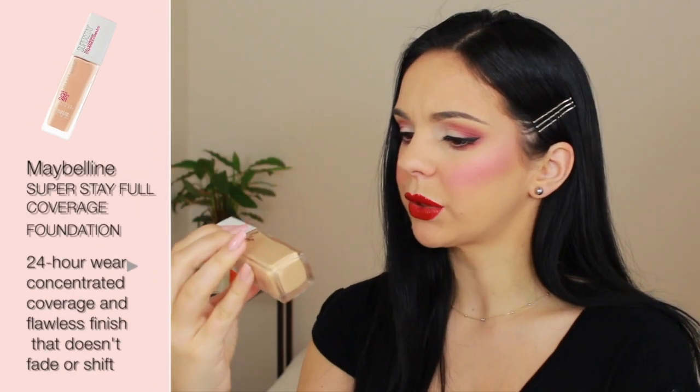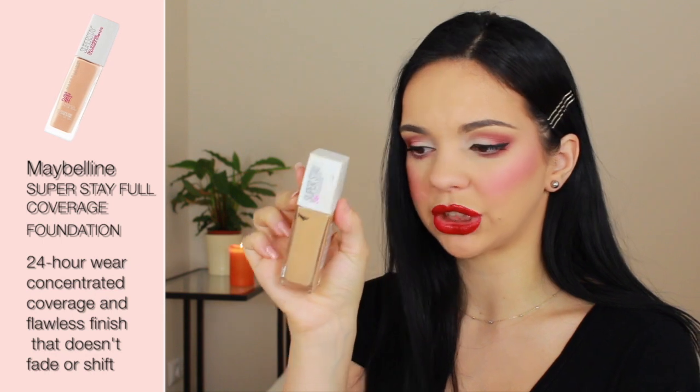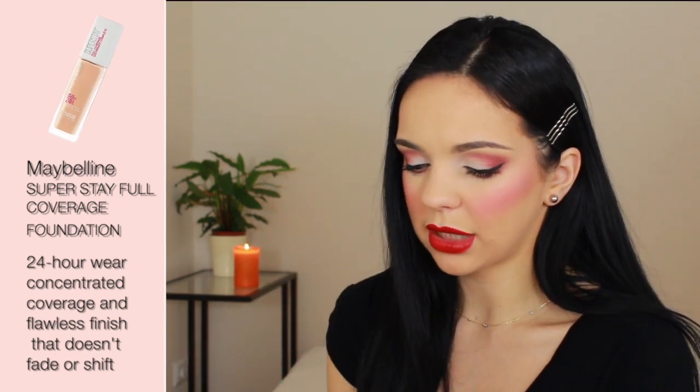My next one is the Maybelline Superstay 24 Hour Coverage Foundation. I bought this in the hopes of finding something incredible. I was told really great reviews about this, but it oxidized so patchy on my skin — it looked like I had a different skin tone in certain patches. I exfoliated my face, washed my face, moisturized my face, primed my face. I did all of those tips, and I put this on and it looked great, but about five minutes after, it oxidized so patchy in certain areas. This was pretty terrible. Maybe in a different shade it's better, but I would more likely jump off a building and land on a bicycle with no seat on it than to use this one again.